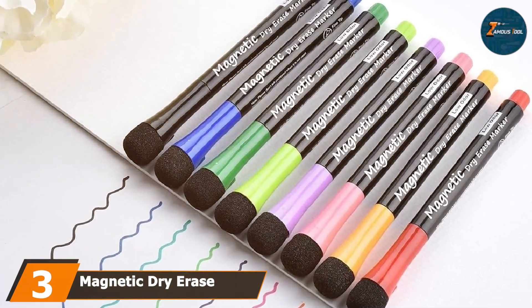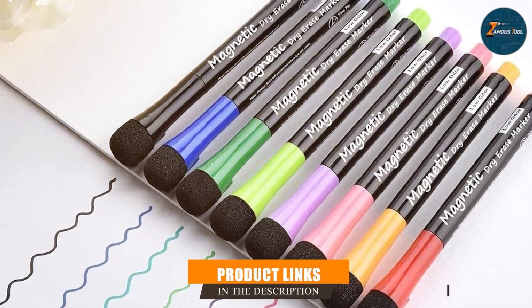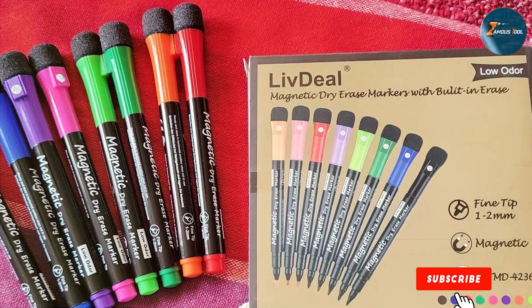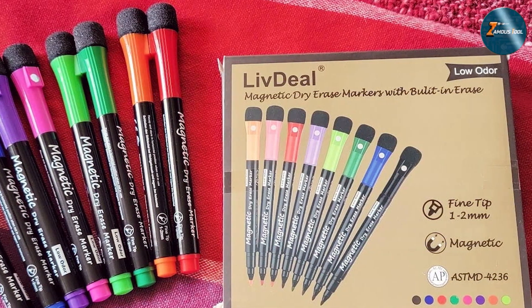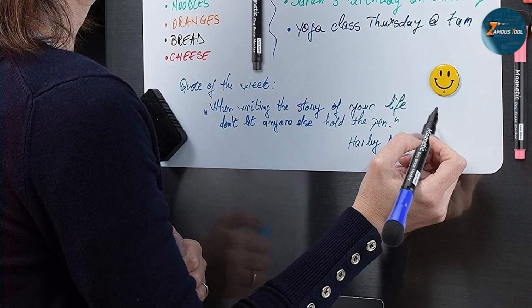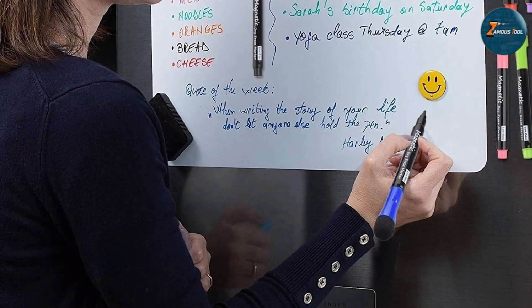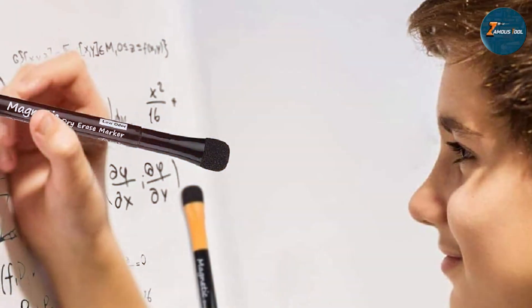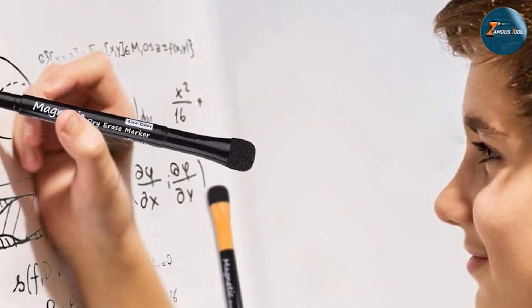Next up at number three, we have magnetic dry erase markers, eight-pack. This product is a fantastic option for those who need a compact set with essential colors. This set includes eight markers, each equipped with a built-in magnet and eraser, ensuring that your markers are always within reach. These markers boast vibrant ink that stands out on any whiteboard. The fine bullet tips allow for precise writing, making them great for detailed work or labeling. Whether you are using them in a classroom or a conference room, these markers deliver clear, sharp lines that are easy to read from a distance.